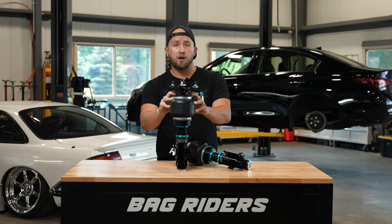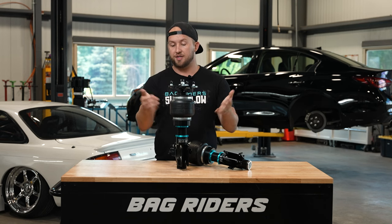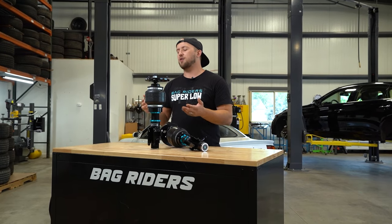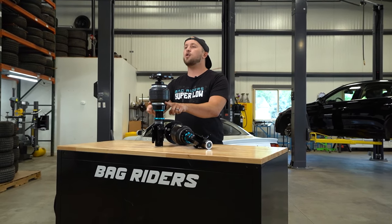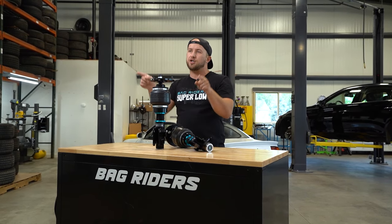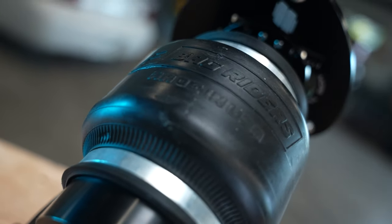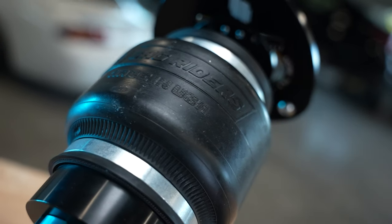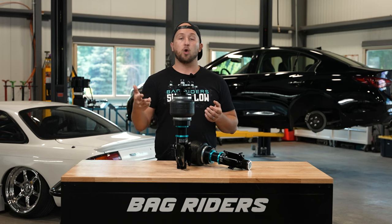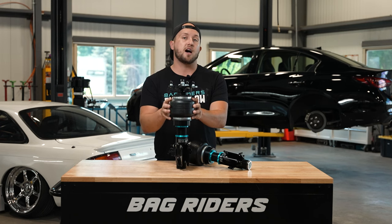Just below the radial bearing, we have the air spring — and that is at the heart of Super Low. You might first notice that the air spring doesn't look like a lot of air springs you've seen. It's a single bellow or single convolute. Most air springs you've seen are a figure-eight shape, which we refer to as a double convolute or double bellow. These single convolute air springs provide a higher spring rate than all other air spring shapes and designs — whether it's a double bellow, triple bellow, rolling lobe, or sleeve. This design provides the highest spring rate.